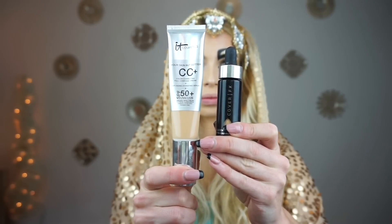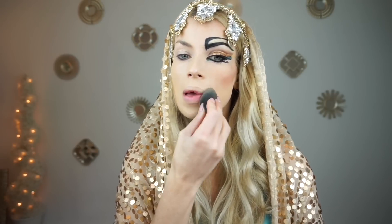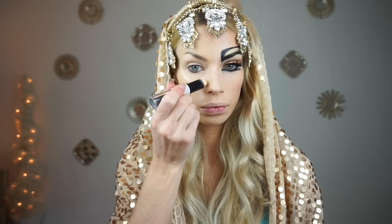Starting off with the face, I'm picking up IT Cosmetics CC Plus Cream as well as some Cover FX Custom Cover Drops and I'm placing that all over with a Beauty Blender. This has been my favorite go-to mix of foundation.